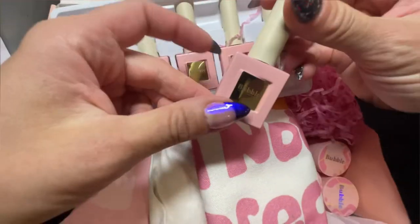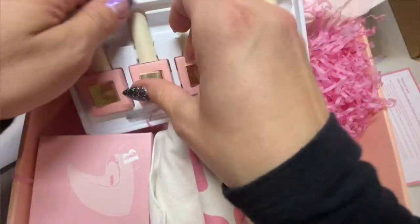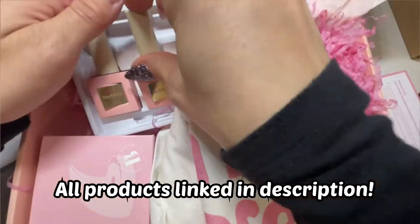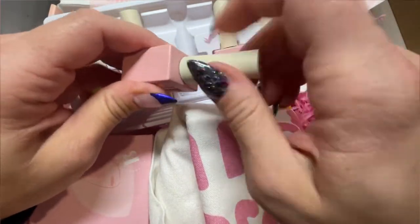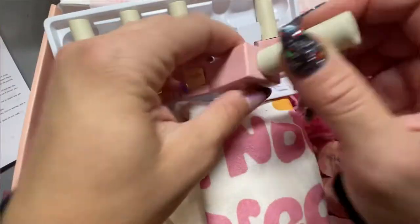What's up nail crew? It is Nicole, your fellow DIY nail obsessed friend, and today I am so excited for the video we're doing. I am going to be reviewing and showing you how to do a mani with Bubble Gel products. Now this is a newer company to me — they opened in 2020 and this is the first time I've tried their products, and I'm just going to say it right off the bat: I was blown away.